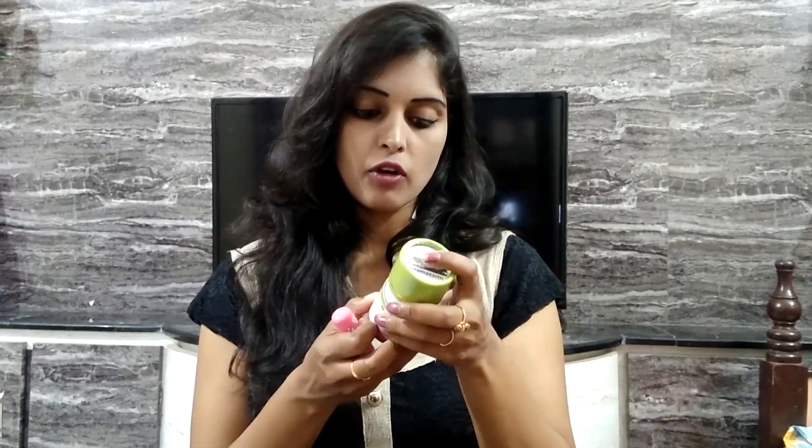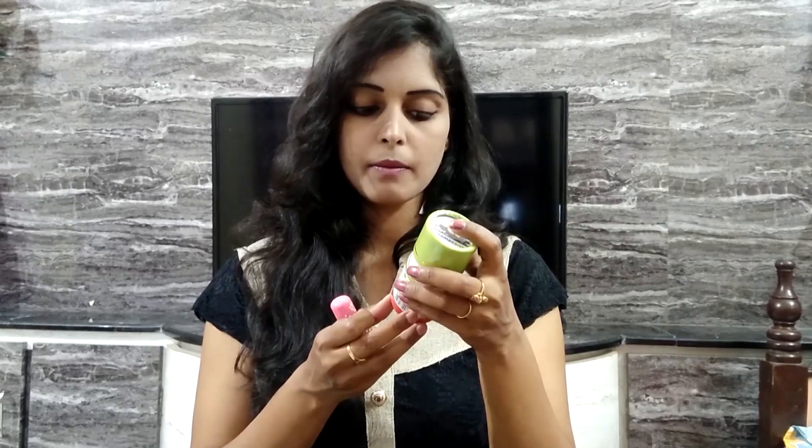The dry and chapped lips are easy to treat. There are many flavors available. The ingredients include olive oil, coconut oil, shea butter, castor oil, cocoa butter, natural strawberry flavor, and vitamin E.